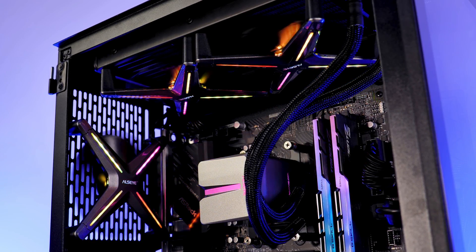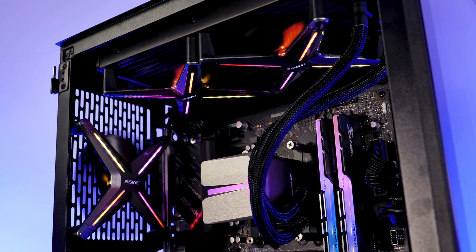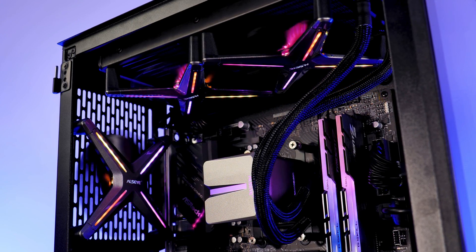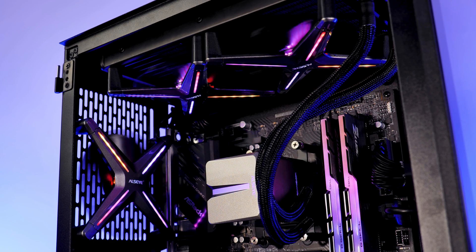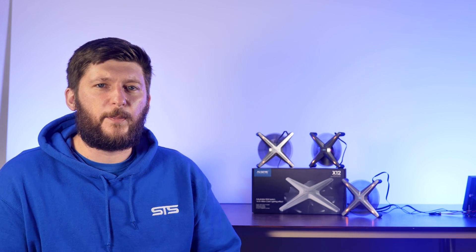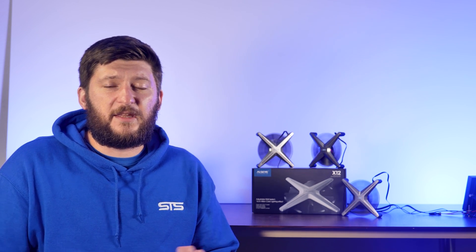I'm also doing a review on the ADSI X240 AIO, which uses the same X12 fans. Without spoiling anything, having a restrictive mass behind the fan greatly improves the side air issue. On a side note, I thought not having a frame would make them quieter, but it really did not help. They are not particularly loud, but they are definitely not competing with my quietest fans.